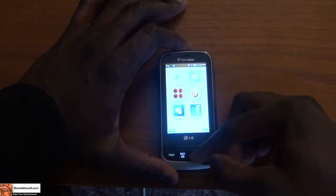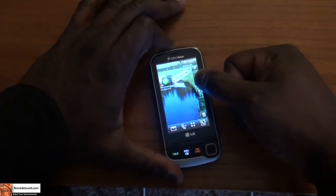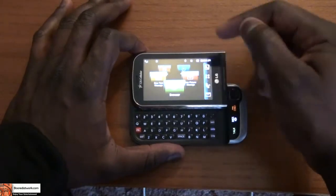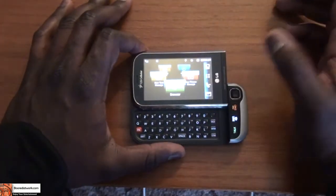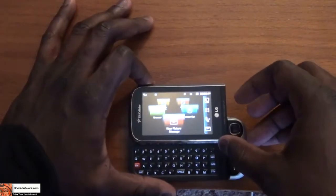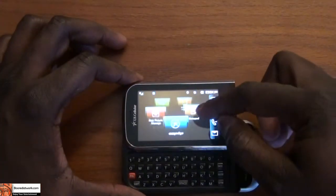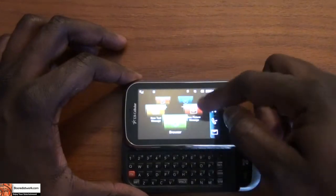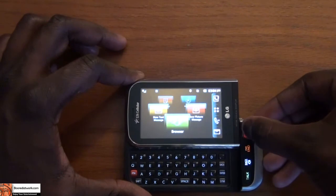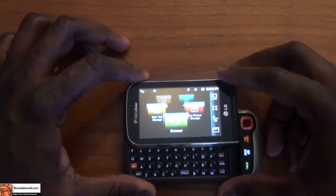So we just head back by hitting end. Another cool thing this phone has is when you actually slide out the keyboard, it turns to this 3D screen effect, so you can easily access a few key functions like the browser, new picture messages, Easy Edge store, and notepad messages. It's just a quick way to scroll through and access different options on the phone.